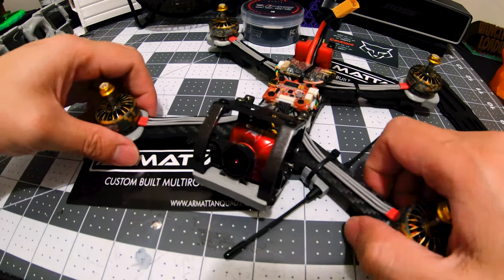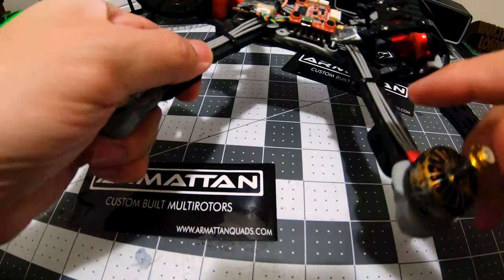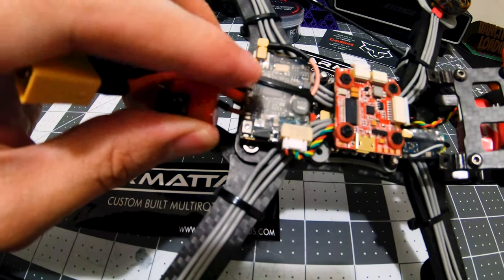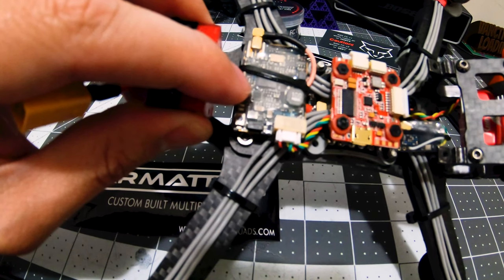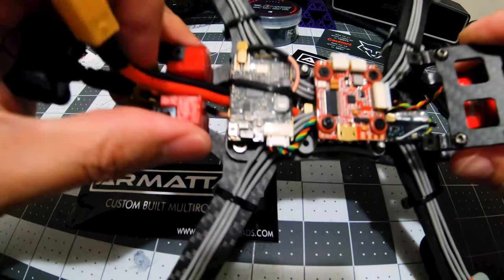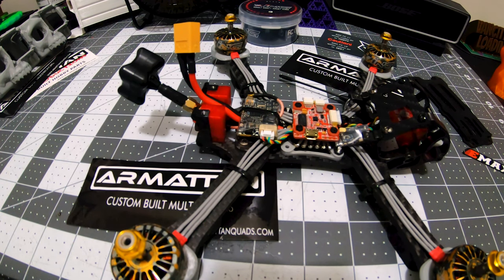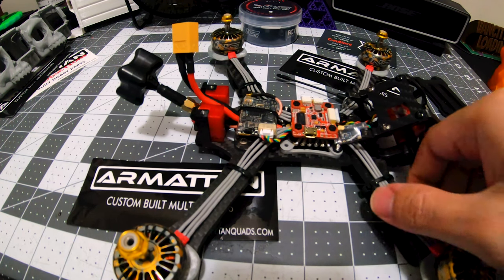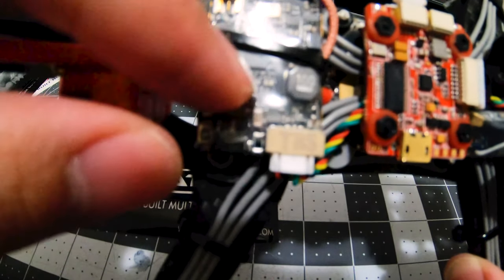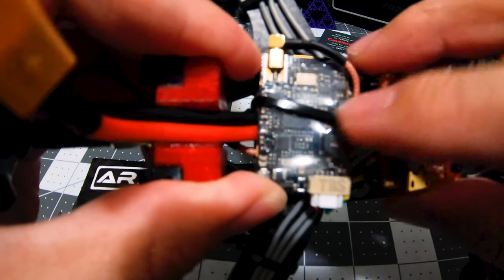Yeah, I think it looks nice. I'm switching up the look. I really like the build. And I want to mention the TBS — the Unify Pro Race MMCX — makes it easier to clip on and off. That's my first TBS Unify VTX.